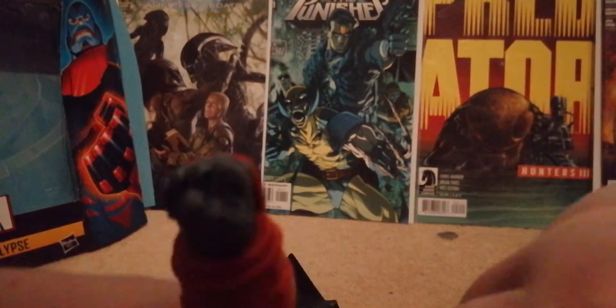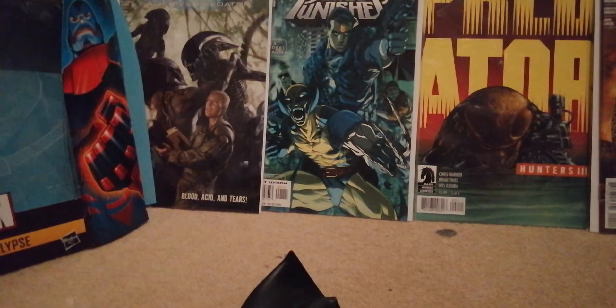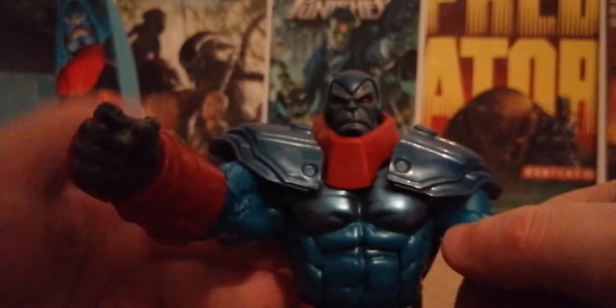You just pop the head off — you can see both heads there — take the laughing head off and put the other one back on. Then you swap it over for what is, in my opinion, the best head. It just clicks down and it looks lovely.